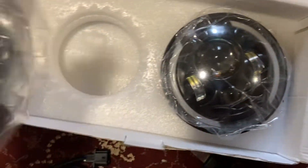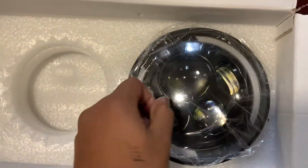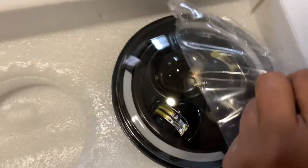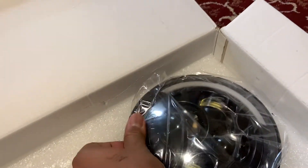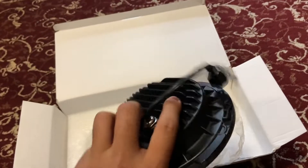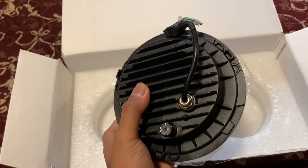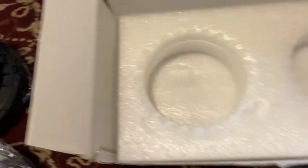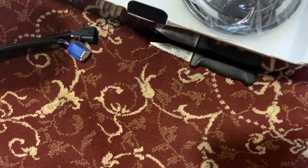Inside the packaging there's a bunch of foam along with the housing. Peeling one back — they look really clear, they look nice. In terms of weight, it's not that heavy, probably about the same size as the stock bulbs that come with Miatas. Nothing else in the box, just foam padding. So that's what 43 dollars gets you, and it came in literally three days from Kentucky.